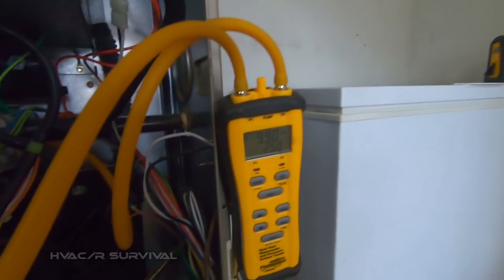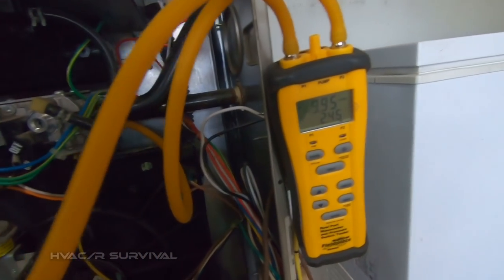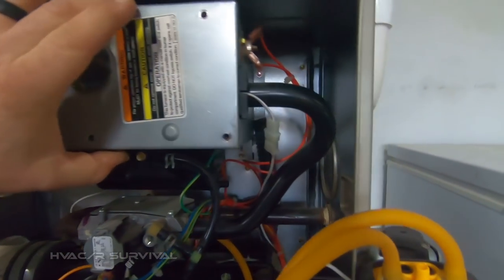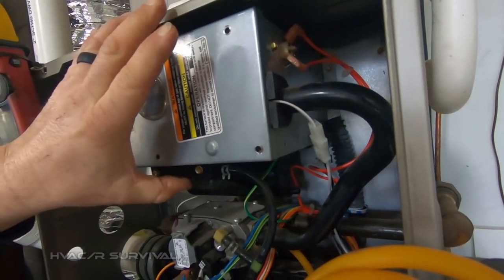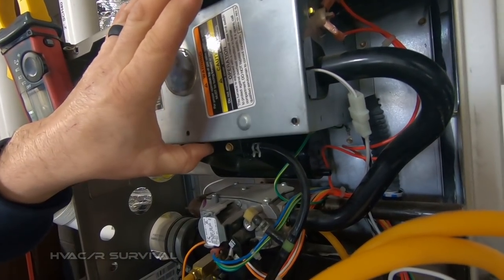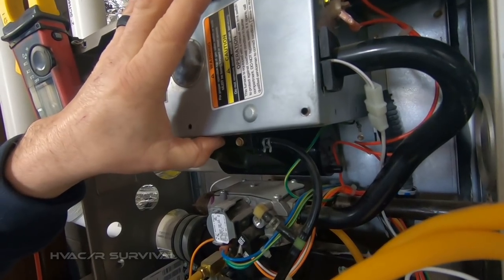It changed a little bit. Look at that — it's sucking in really hard and I'm not even having to try. So we might have a restriction on our air intake.